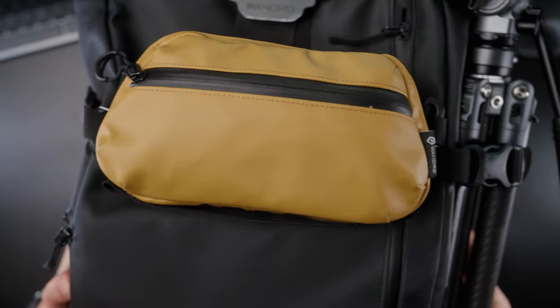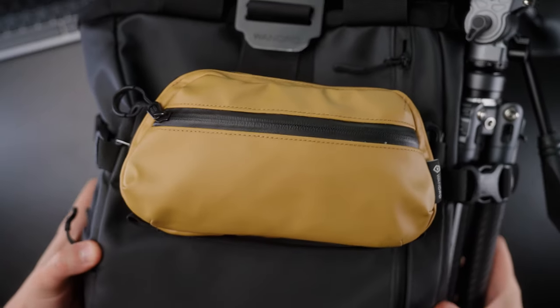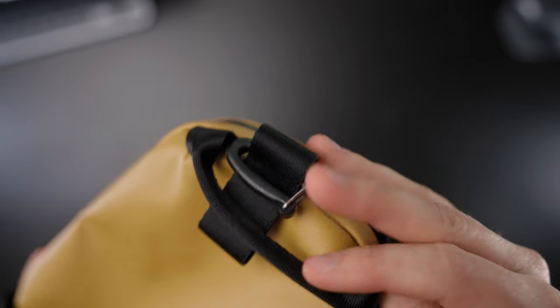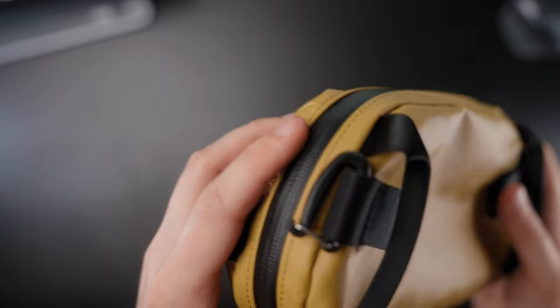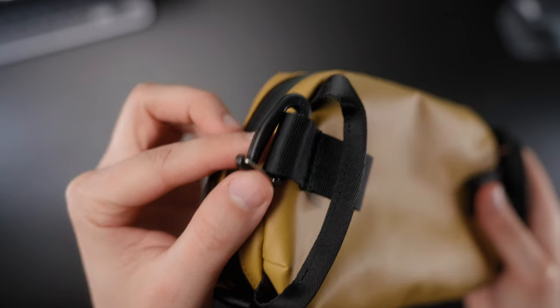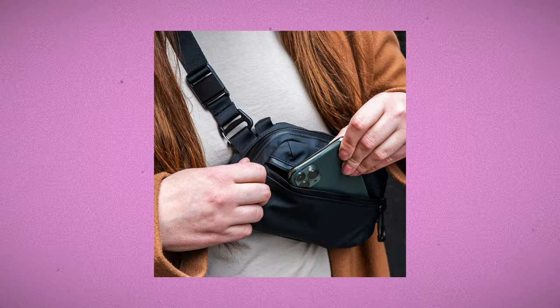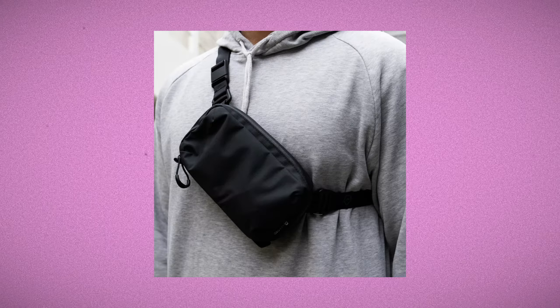We also have 6 webbing loops that we can use to attach the bag to all sorts of things. I actually attach it to my Wounded Provoke 21L backpack when I'm out and about. I usually use the smaller ones, but the larger ones will be great for attaching it to larger bags like the Wounded Provoke 31, 41, or others. I attach it to the backpack with two gatekeeper clips that are also included with the bag — they are super secure and work really great with the webbing loops on the front of my Wounded Provoke 21L backpack.